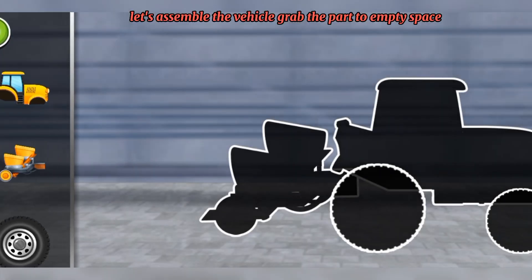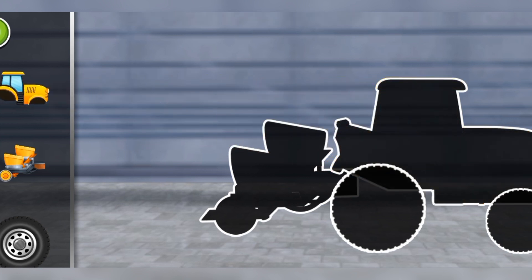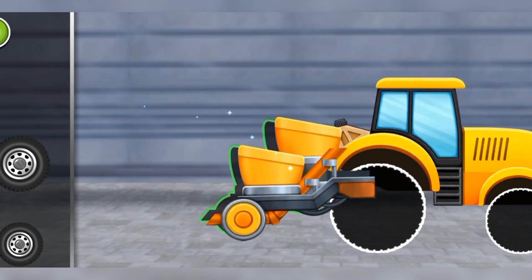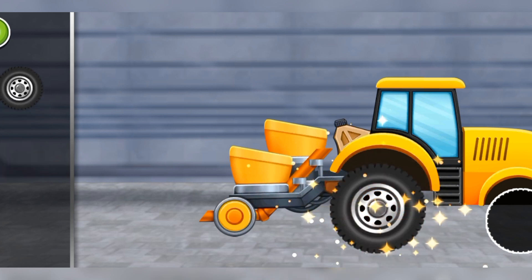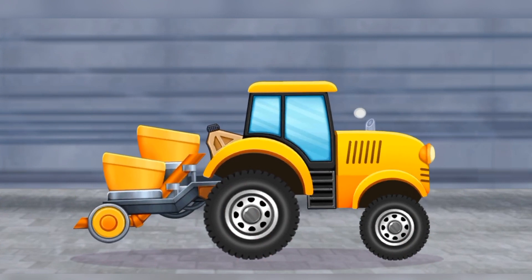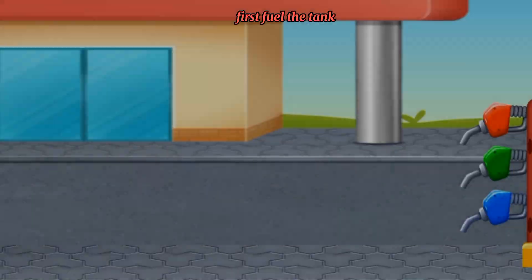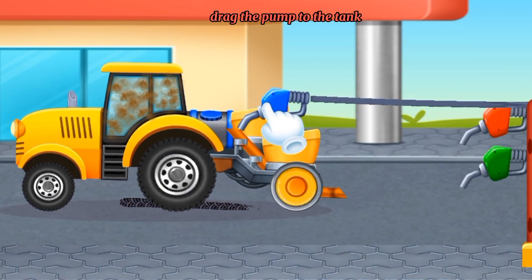Let's assemble the vehicle — grab the part to the empty space. First, fuel the tank. Drag the pump to the tank.